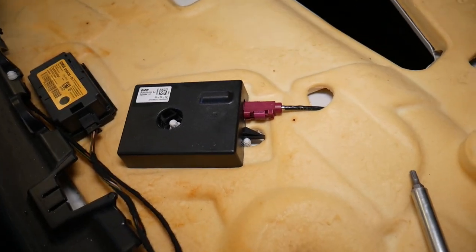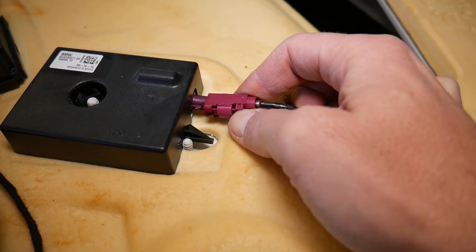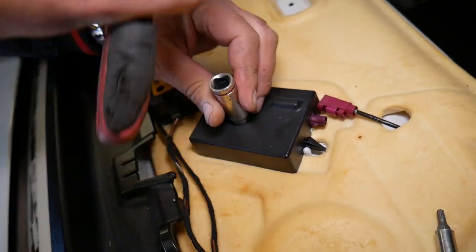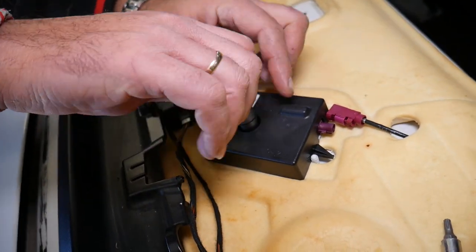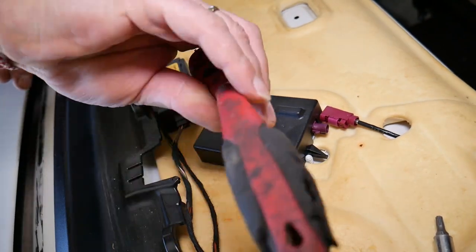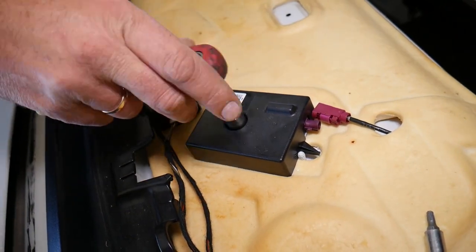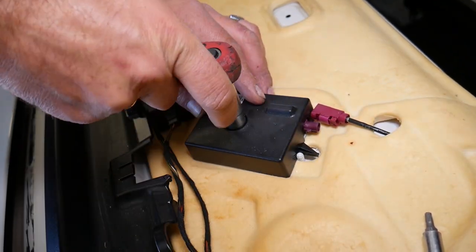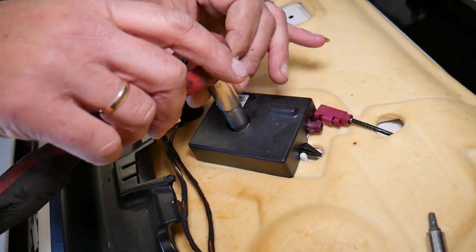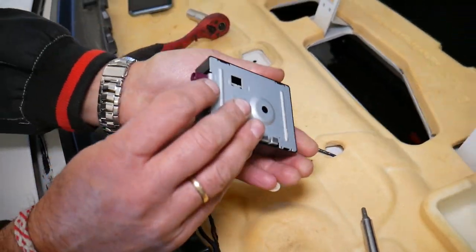After you remove that shelf panel, all we need is a 10 millimeter socket to remove that unit. Press in here and disconnect it — just like that. With the 10 millimeter we'll be able to remove one bolt and get that antenna booster amplifier out. It does take quite a bit of work to get there, but it's not too bad. It gets a little bit stuck, so you need to lift it up — and this is the second unit.